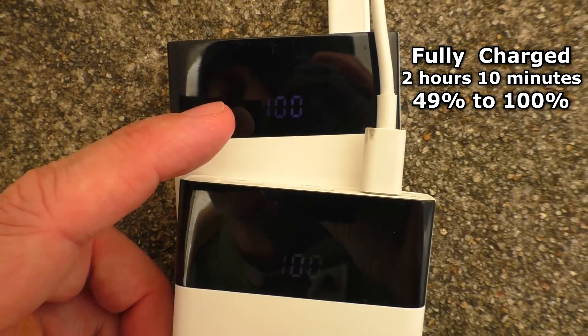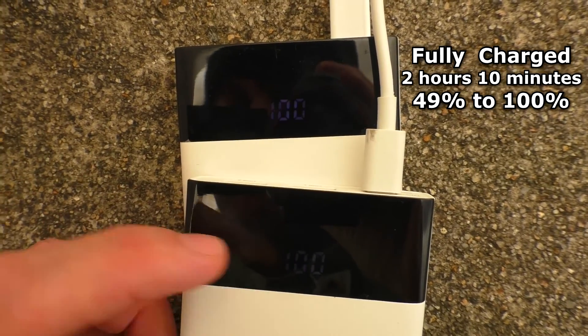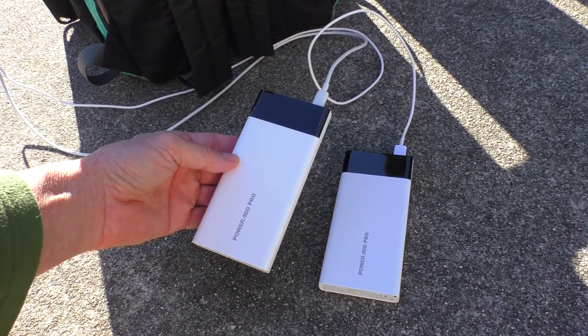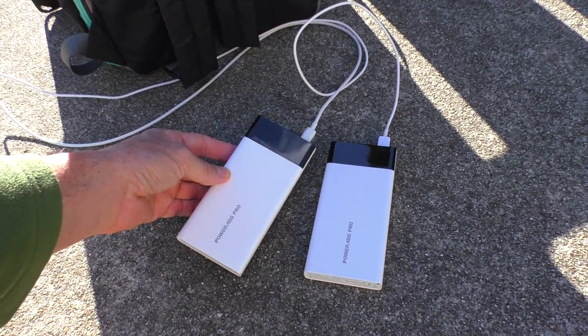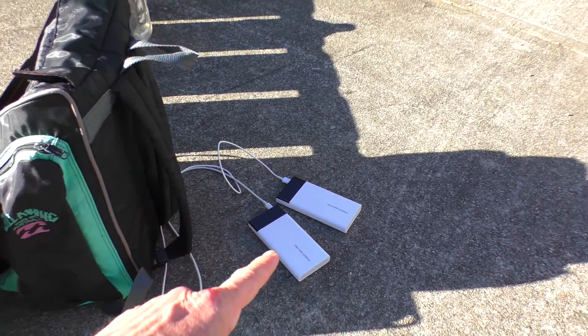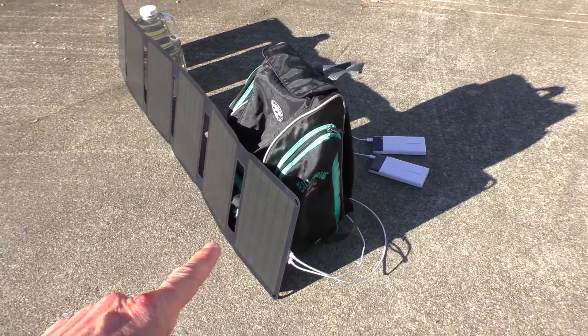The official time is two hours and ten minutes to recharge both, and that's pretty impressive because each of these has a 10,000 milliamp-hour battery. I think this is the perfect combination — two of these battery pack units and this 40-watt solar panel.